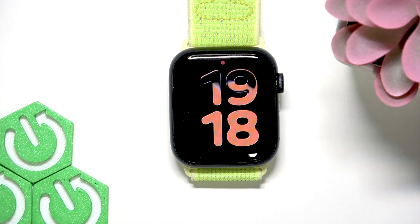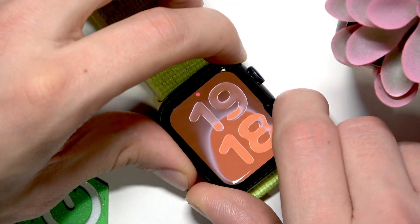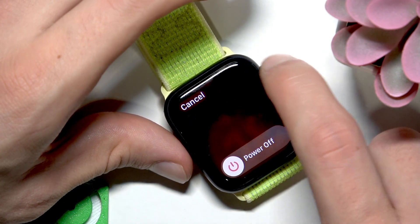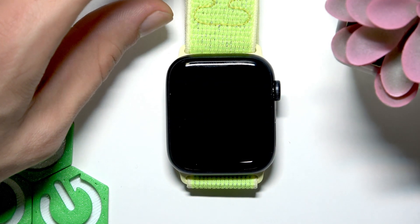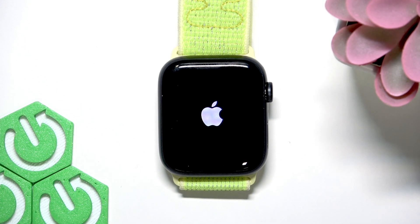And the last thing that I want to mention is restarting your watch. Restarting your Apple Watch occasionally can help refresh its system memory and resolve minor battery issues. In order to restart your Apple Watch, hold down the side button for a couple of seconds, then tap the power icon in the top right corner of the screen, and then move this circle to the other side of the bar and wait until your Apple Watch is restarted. These are all the tips I wanted to share with you in this video. Thank you very much for watching. If it helps you, please consider subscribing to our channel, leave us a like and a comment below, and I'll see you in the next one.